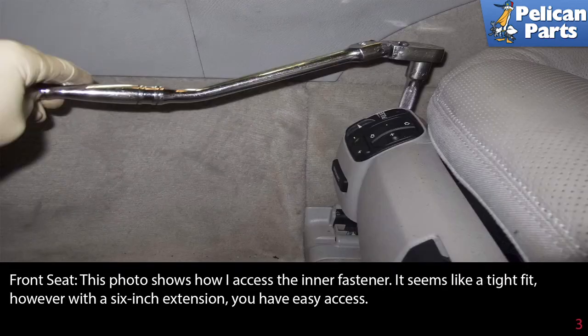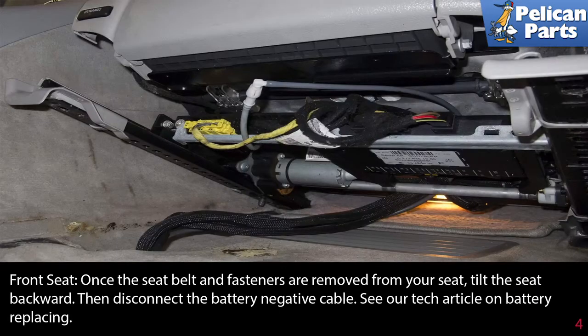This photo shows how to access the inner fastener — it seems like a tight fit, however with a six-inch extension you have easy access. Once the seat belt and all fasteners are removed from your seat, tilt the seat backwards. Then disconnect the battery negative cable; please see our tech article and video on battery replacement for further assistance via the link at the end of this video.